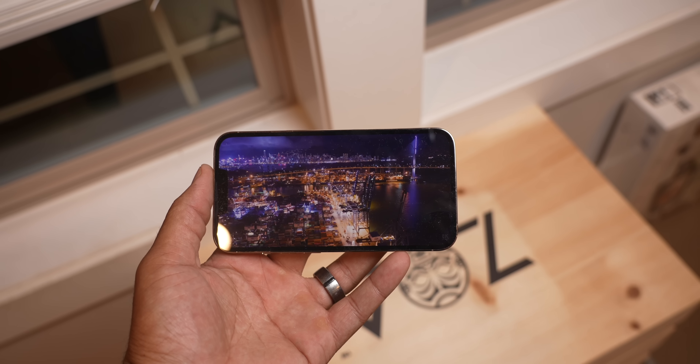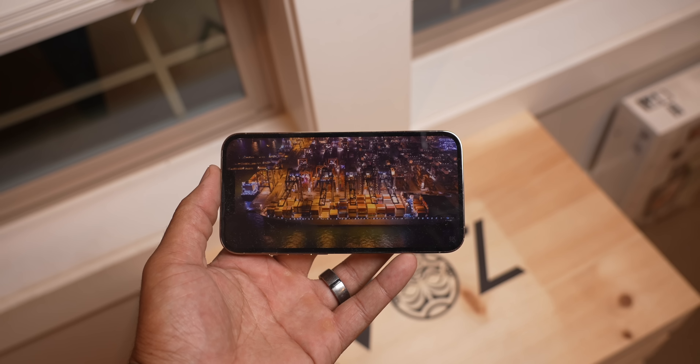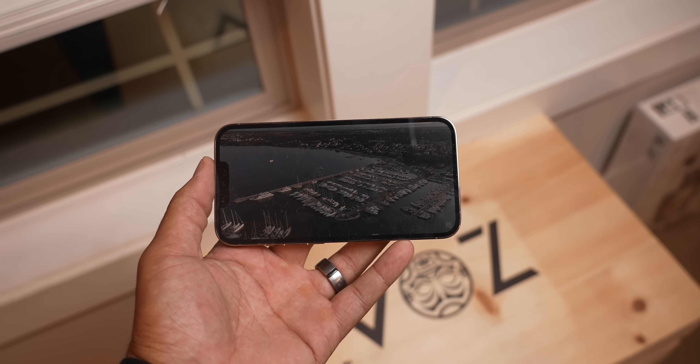Rounding this review up, I will say that the iPhone 13 is the most complete iPhone that I have ever experienced. It's the latest iPhone, but there is not a glaring issue with this iPhone.